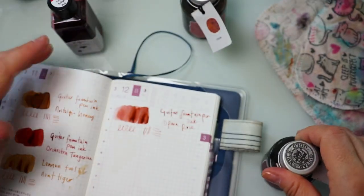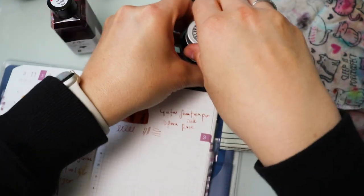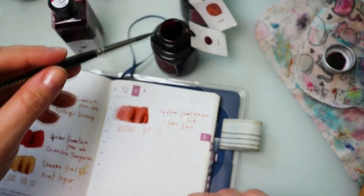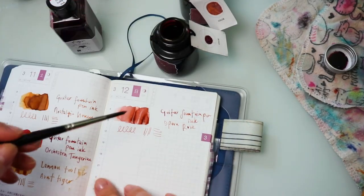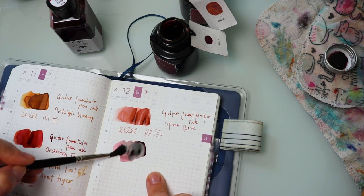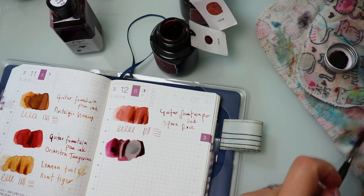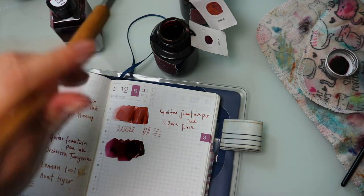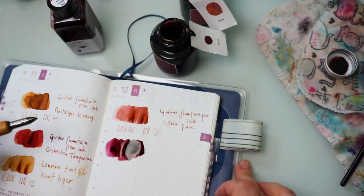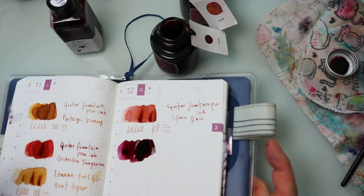Next up, also staying within the reds, we have Classy Burgundy. Depending on which pen you put it into and the type of nib, it sometimes almost looks black, and sometimes it looks like this sheared-out, really beautiful mauvy burgundy color — which is why I adore this. I have a mild obsession with both of these colors.